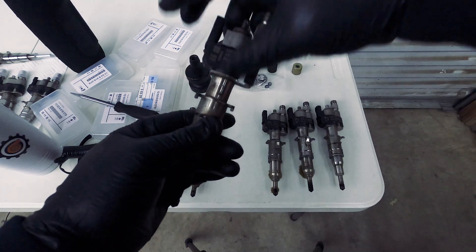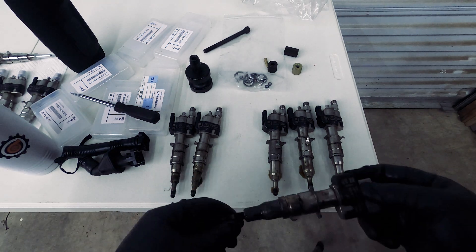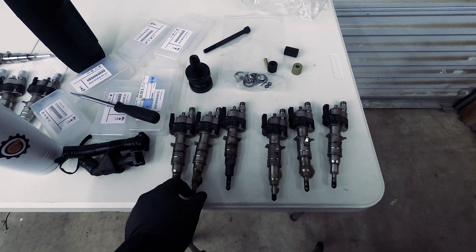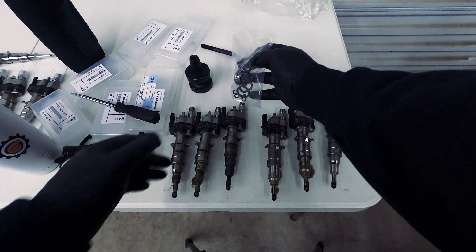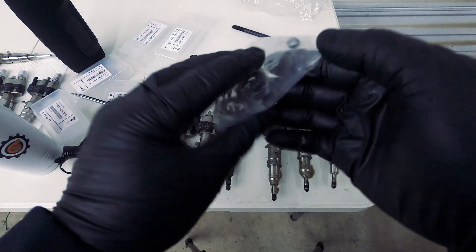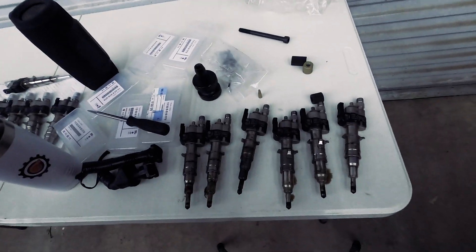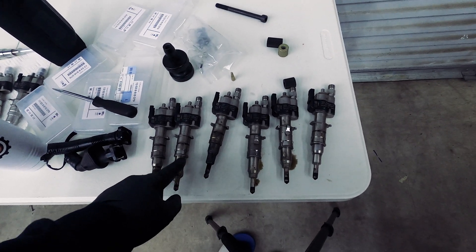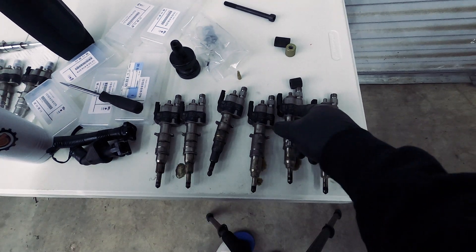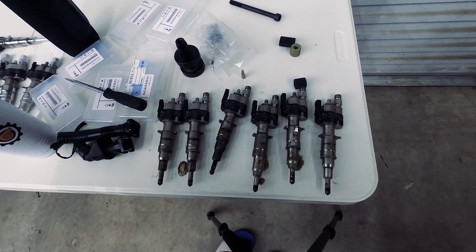These are the old injectors — this is cylinder one, this is cylinder six. Cylinder four looks like an index 12, probably replaced before, but the seal is not there, which might have been why we had an issue. All the seals are going to be replaced on the new injectors. These old ones are a mix of index 7, 12, and 9s — all random — which makes sense why the car might have run weird. We'll test it out once the new ones are in.